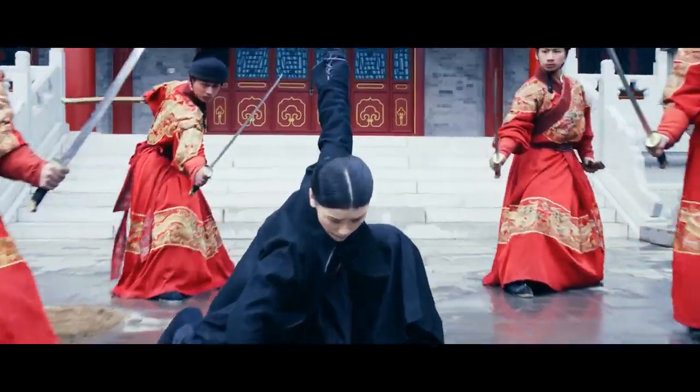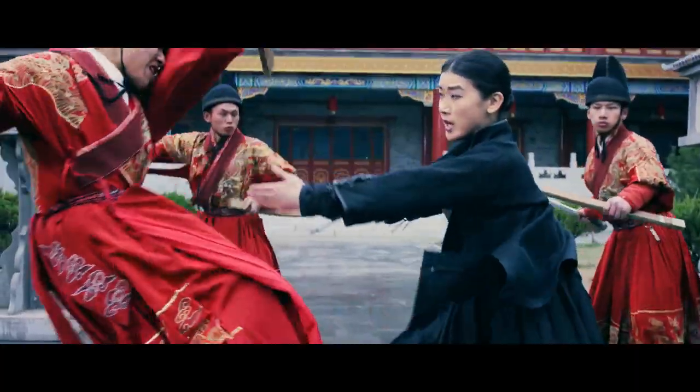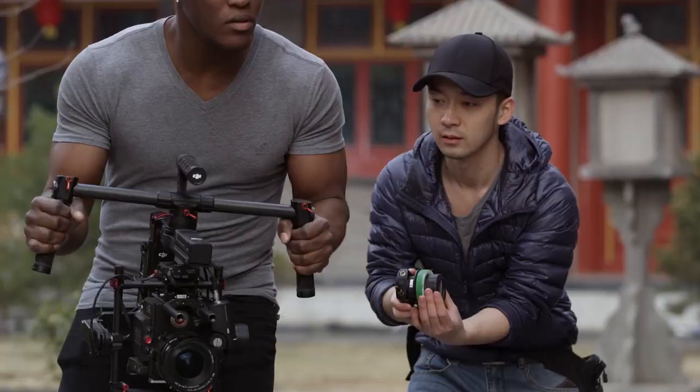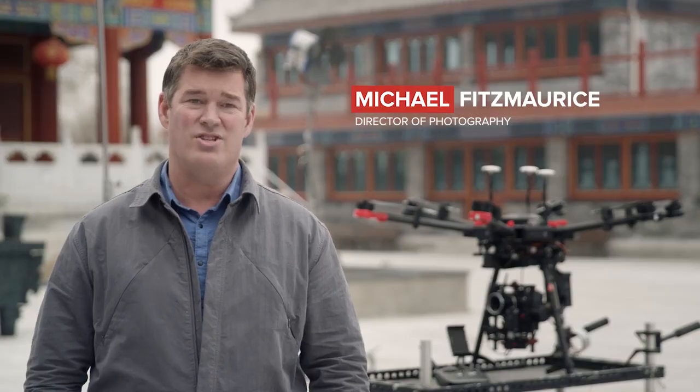When I plan a shoot, I never want to feel restricted. I want the camera to be mine to move anywhere — whether that's on the ground or in the air. What matters is getting the shot.